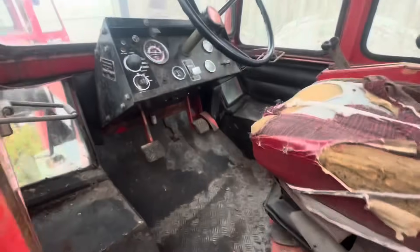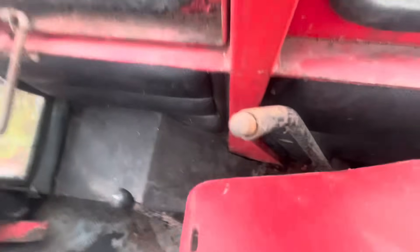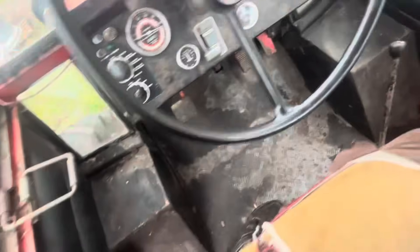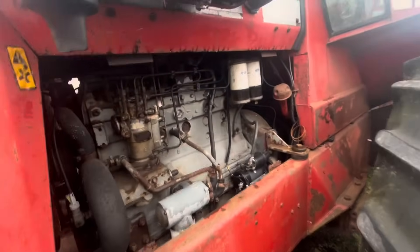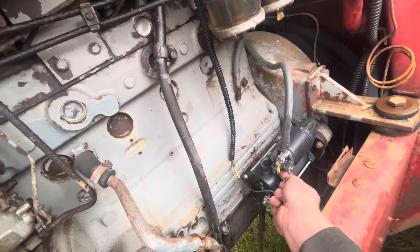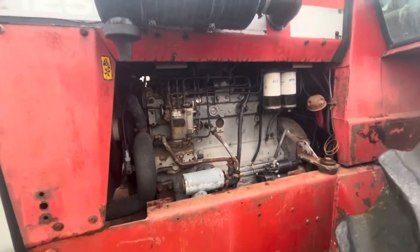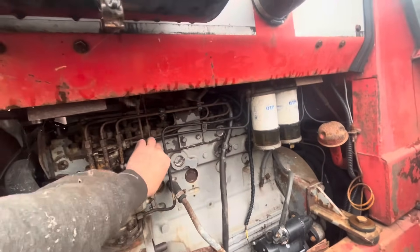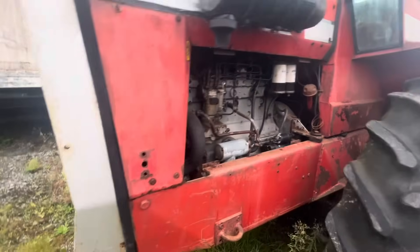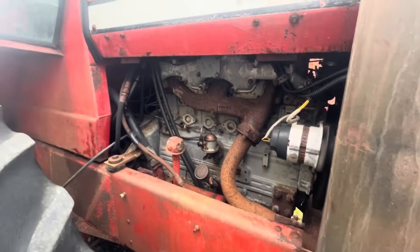We've got this tall 50 here waiting for another day. Let's see if this one fires up — it hasn't been started for a while. There they go, fire it up. It's going to need some work, it's awful. Yeah — potential for another day.